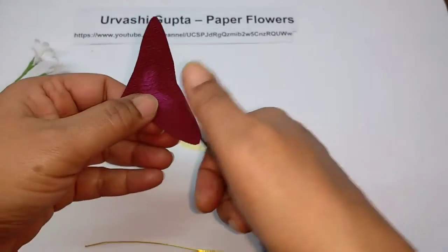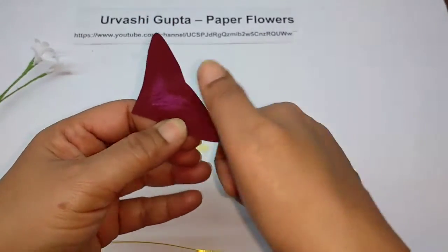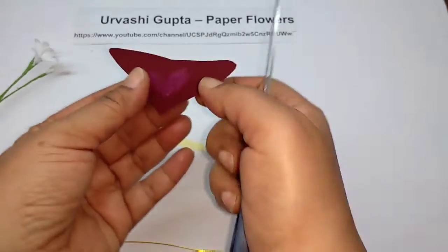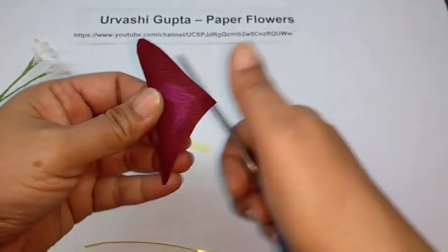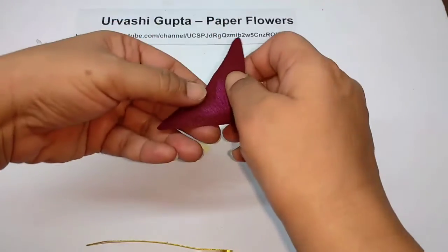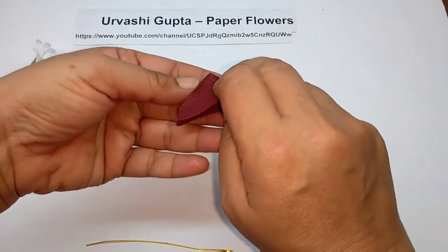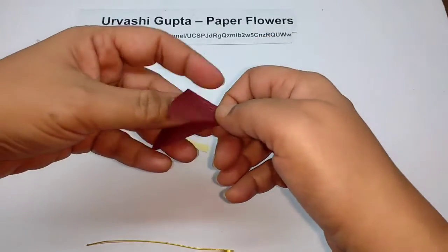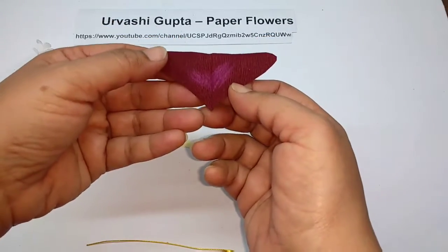Now take the scissors or anything and just curl the leaf, then fold it in half.